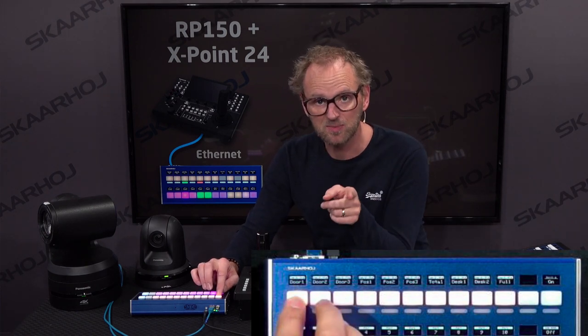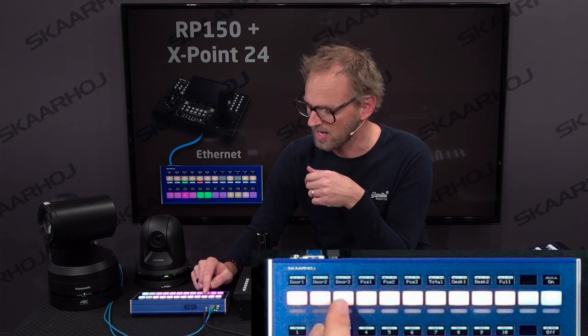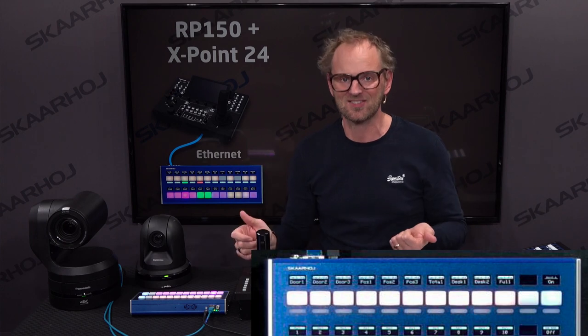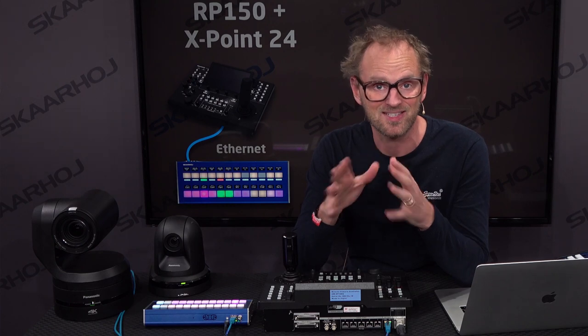If I press this button, you'll see that I'm recalling a preset called Door 1. I press this button — that's preset Door 2 — and Door 3, etc. If I press the Shift key, you'll see those labels change, because I programmed them with different names since those presets are obviously different. Recalling presets from a list of numbers is so difficult, so putting labels on the OLED displays is a really helpful feature you'll find on Skyhawk controllers for PTZ control of various sorts.